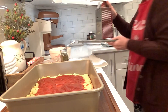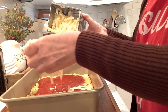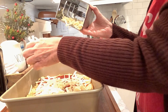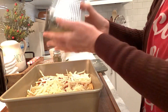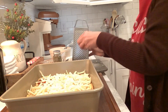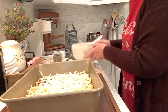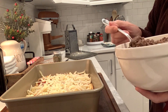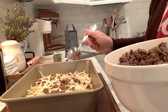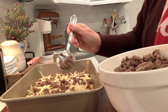Then we'll put on the cheese. Now to keep it as low carb as possible, we want to grate our own cheese because the cheese that's already grated does have a starch added to keep it from sticking. But if I had the already grated cheese, I would happily use it because I'm just going for lower carb — I'm not being too strict here. Then this is going to be kind of a meat lovers, I guess. I have some ground beef that I browned up and we're going to sprinkle some of that on there.